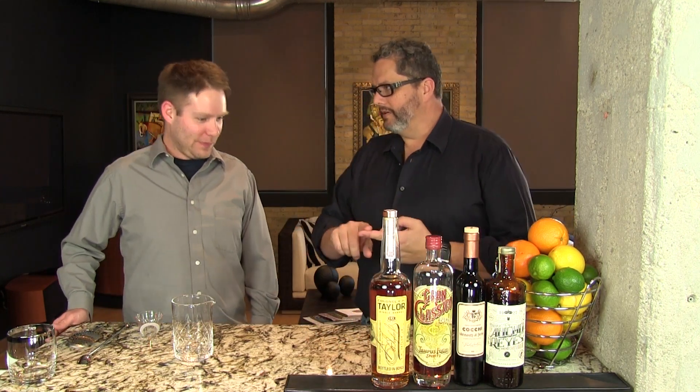We're just so clever when it comes to cocktail names, aren't we? So the classic Boulevardier, of course, has bourbon, sweet vermouth, and Campari. But we're sort of jazzing this one up a bit.